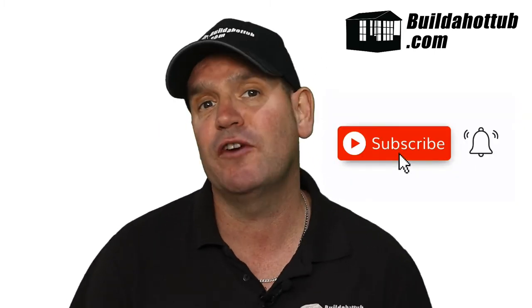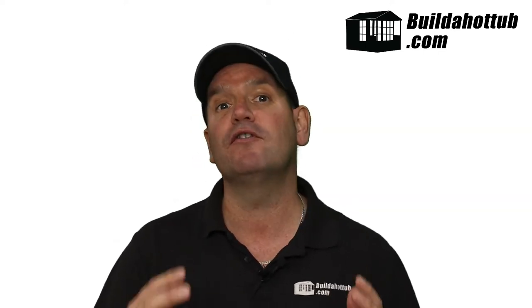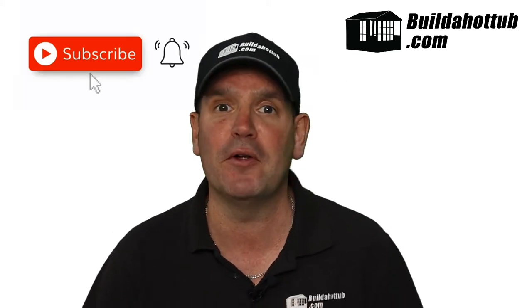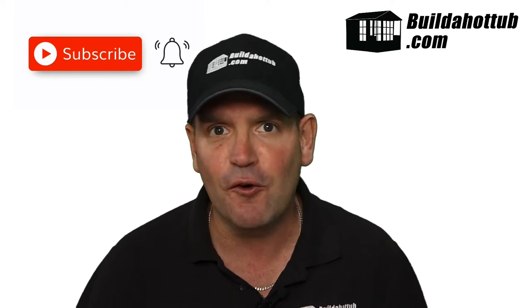Before we get going, now is a great time for me to say please subscribe to the channel and hit that notification icon if you want to be notified when my videos go live. I put two long form videos out every week and there are a whole bunch of shorts going out as well, so there's loads of free content — hit that subscribe button, it just gives me lots of motivation to keep making these videos for you.